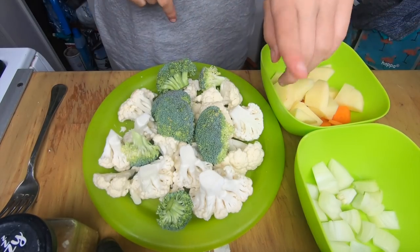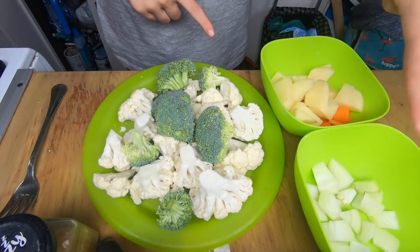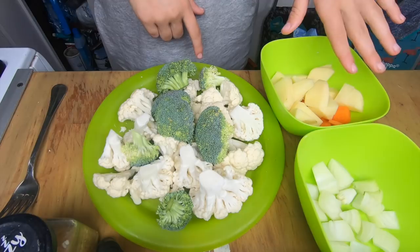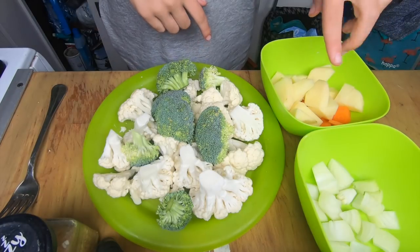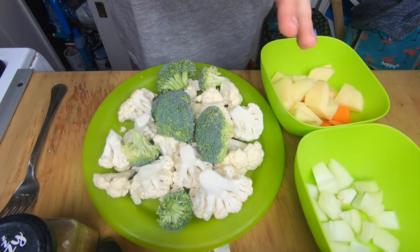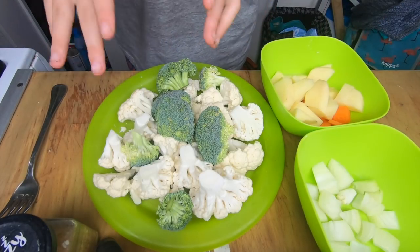What you're going to need for this recipe is some cauliflower and broccoli obviously, some onions, some potatoes, and carrots. The potatoes are there because they help thicken the soup, and the carrots are just there for flavor. With soup you can literally add anything you want to it.